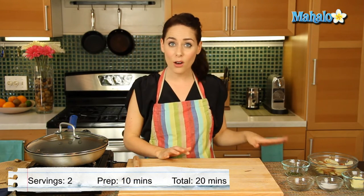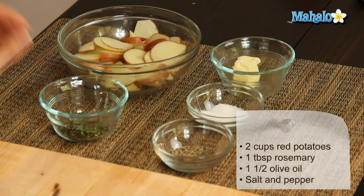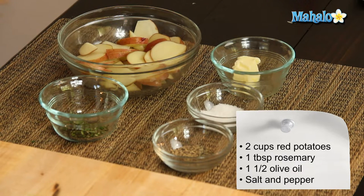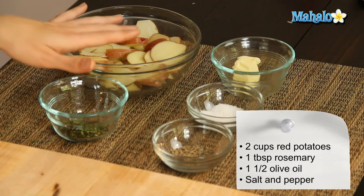So I have our ingredients all laid out here. We're starting with one heaping tablespoon of fresh chopped rosemary — it smells so good. Two cups of thinly sliced red potatoes, one and a half tablespoons of unsalted butter, and then salt and pepper here to taste.